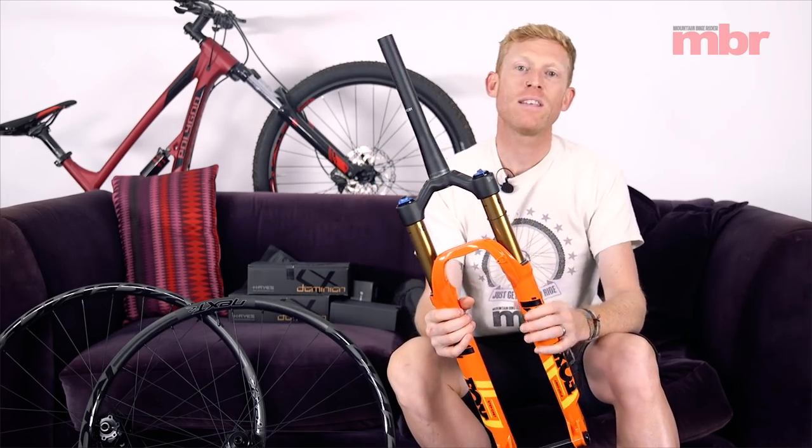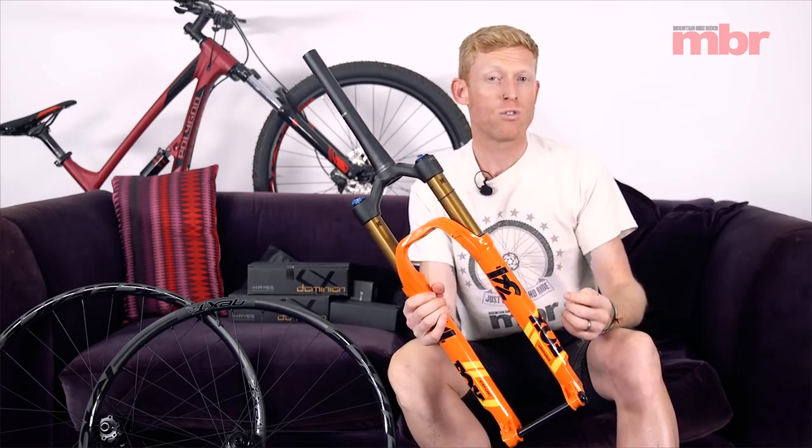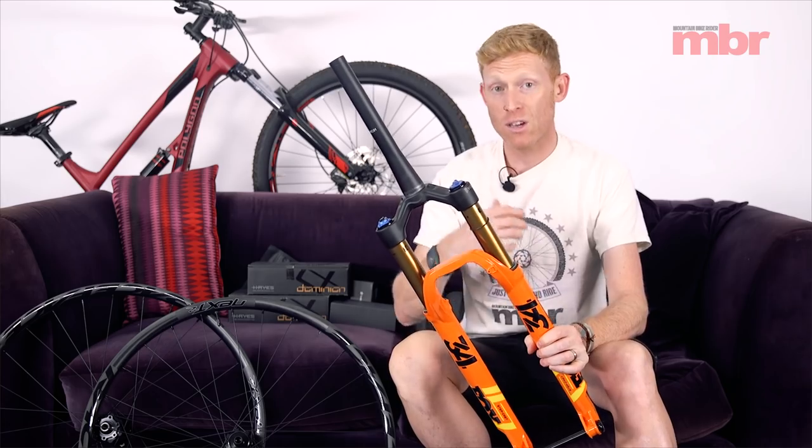This is a fork that is perfect for those real short travel rippers. We've seen a lot of different bikes coming out now with shorter travel, faster, lighter and it's a pretty exciting sector of the market. I've actually been riding quite a few of these bikes myself and I've put in a lot of time on the Stepcast — it's a great fork.